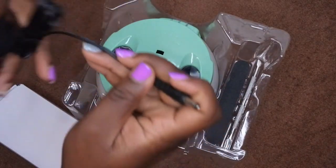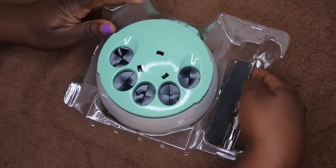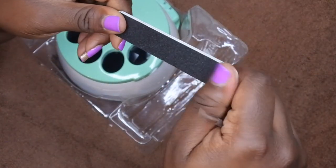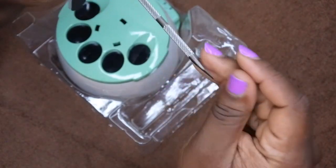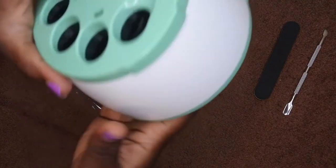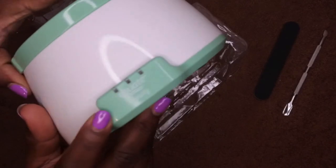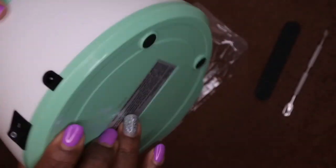Here's everything that comes in the package. First is the power adapter, which I'll go ahead and plug in. Then we have the two utensils — a nail file with pretty decent grits, and a cuticle pusher that's well made, though a little bit shorter than I expected. And then this is the actual device itself — you can see it says Equate Beauty on the side, and here's the on/off switch and the adapter port.